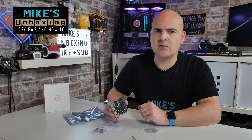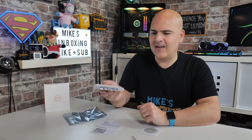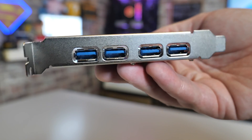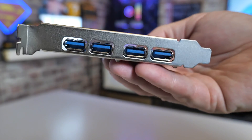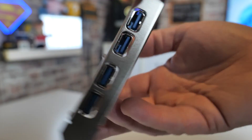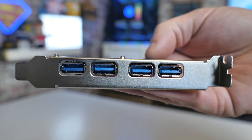Hi, this is Mike from Mike's Unboxing Reviews and How To. On today's video we're going to be talking about something which you just can't get enough of, and that is USB ports. This is a 4-port USB adapter card designed for PCI Express x1 slots, and it promises to deliver up to 2 amps on each individual socket.